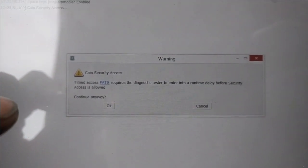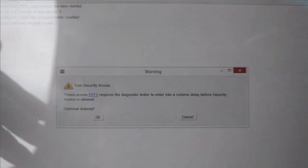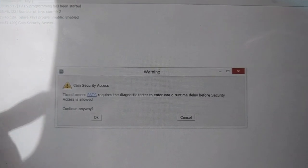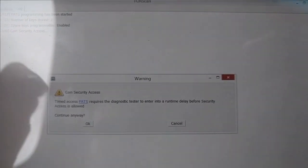Hit OK and it's going to have us gain security access. Some of these will have a ping-pong style — it sends you a code and you have to send one back to gain access. This truck is just a timer, so we're going to say OK and it takes about 12 minutes.